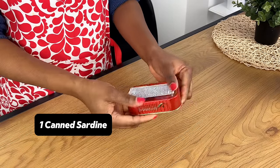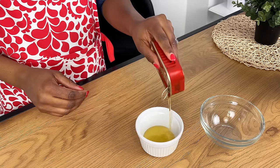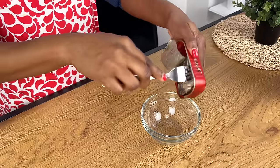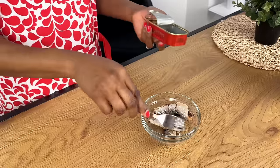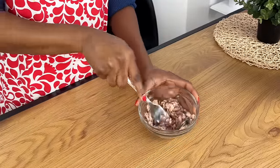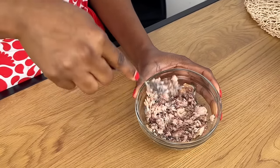Our canned sardine is here and the first thing I'm going to do is drain out the oil because we don't really need much of that. I'm going to show you something you can do with the oil as well. Into a little bowl I'm just going to mash the sardine — depending on how you want it in the bread, you can mash a little or you can really mash it well.